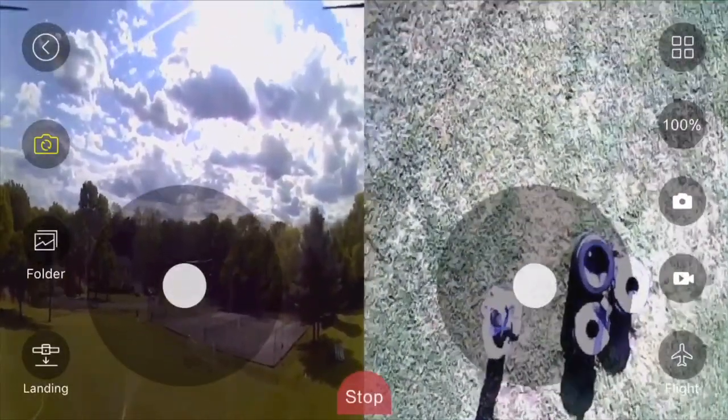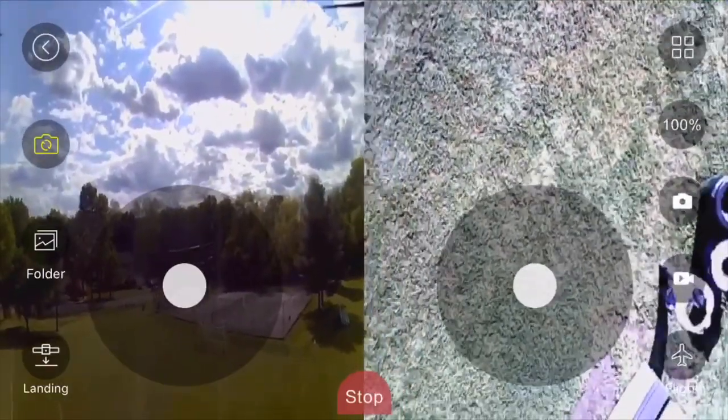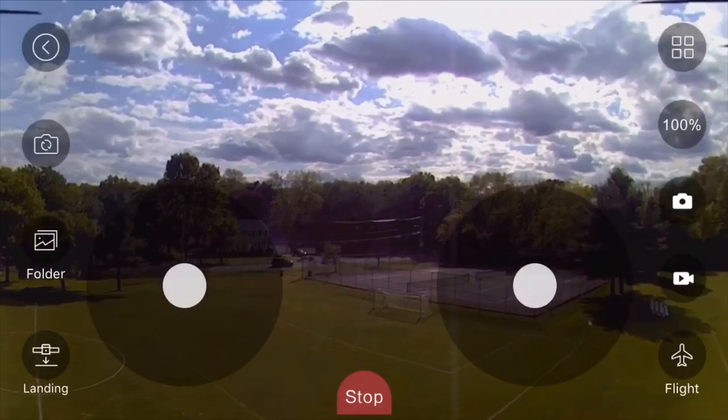Notice the camera that's highlighted in yellow on the left side of your screen — you're going to click that one more time and it's going to bring you back to your regular view.